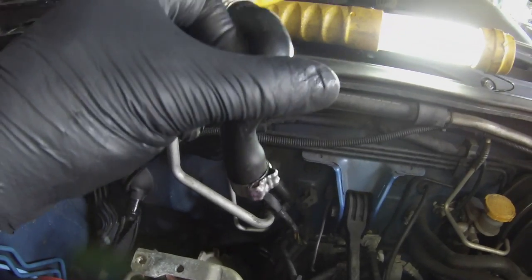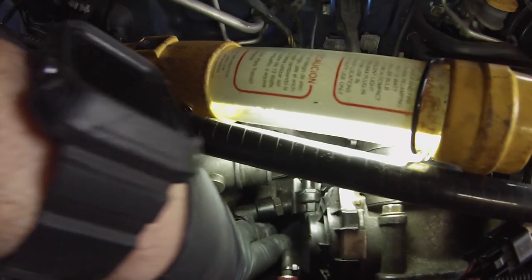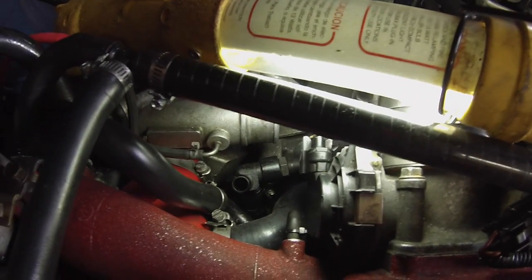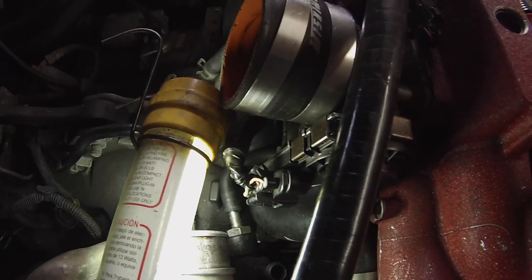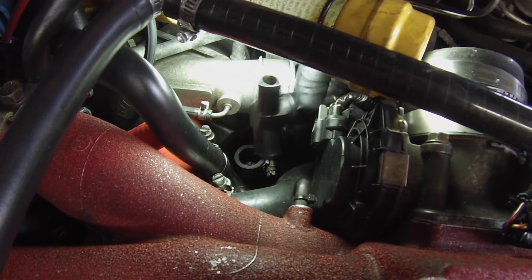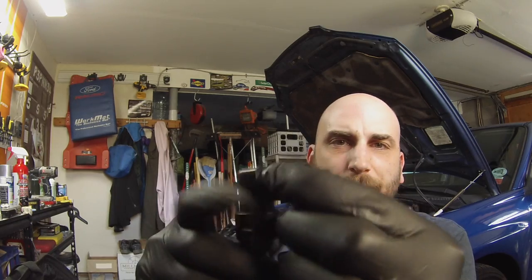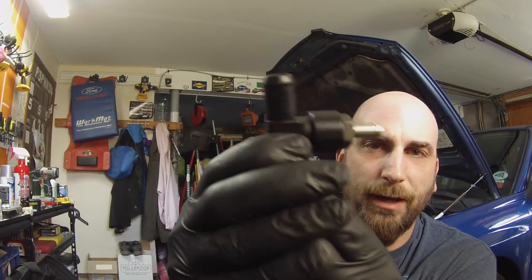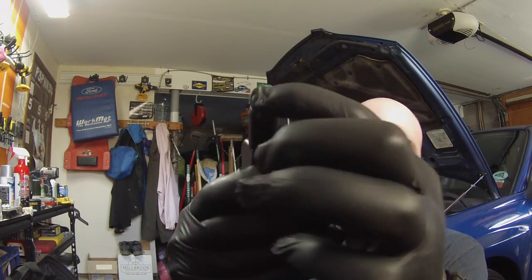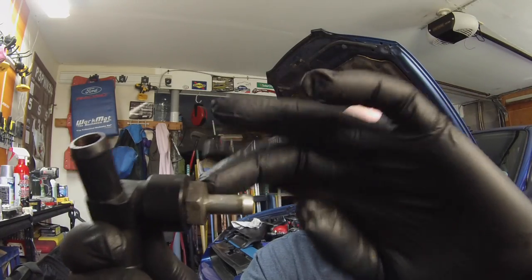You're going to run into two more of those clamps. This black housing — I've already swapped it out with a worm drive clamp just to make it easier. I put a worm drive clamp on that rubber hose the PCV valve came from. Here's what it looks like: this larger part is the one that went into the head, this is the one that goes up to your inlet, and this goes down to your intake manifold.